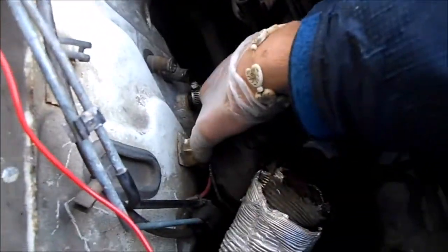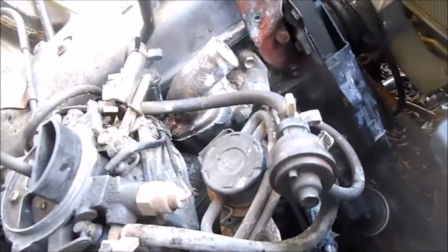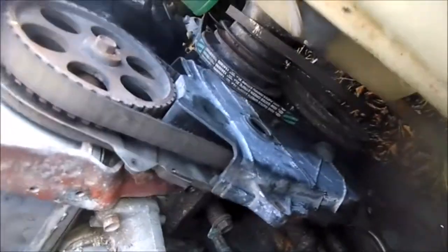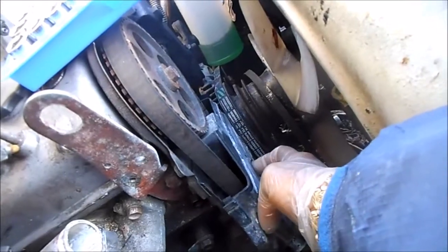Then I can separate the two manifolds and get this thing off. It's got these tight little hoses in here for the heater. I'm going to have to take the coil off because these intake manifold bolts are just a nightmare to get to. I was trying to figure out that tensioner on that belt — I couldn't figure out that timing belt tensioner. There's a nut on the center hole but I couldn't get that thing loose anyway.